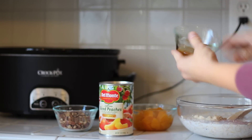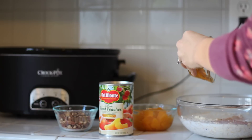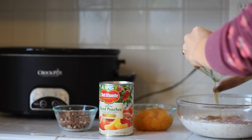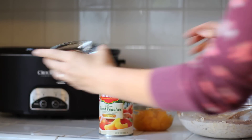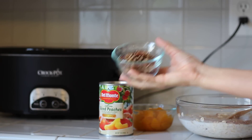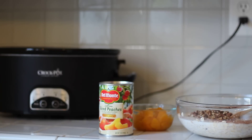Two tablespoons of honey — put it right in there and stir it together. And then a half a cup of either chopped pecans or walnuts. I love the nuts in it because it just gives it such a good crunch.